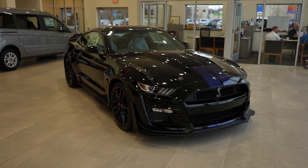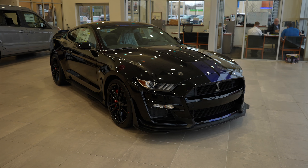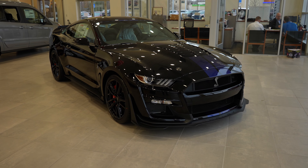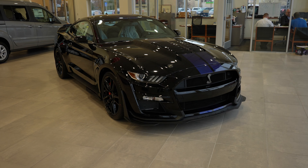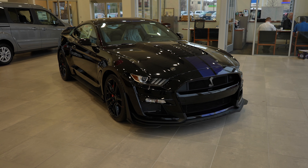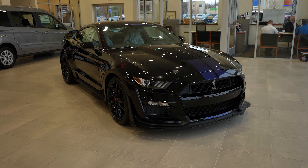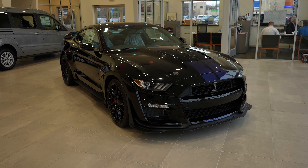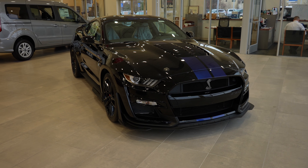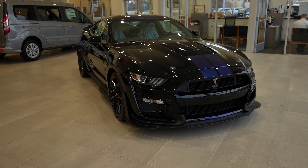Hello YouTube, today I'm at Spirit Ford taking a look at this 2021 Ford Mustang GT500. Absolutely beast of a vehicle. It has the 5.2 liter supercharged V8 and a 7-speed Tremec transmission — 760 horsepower and 625 pound-feet of torque.